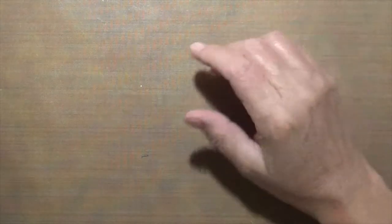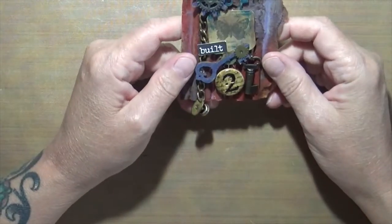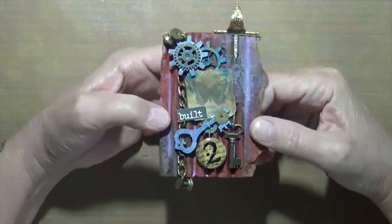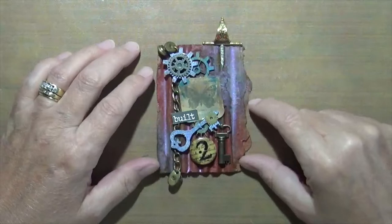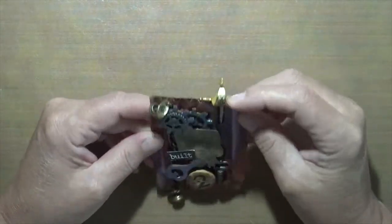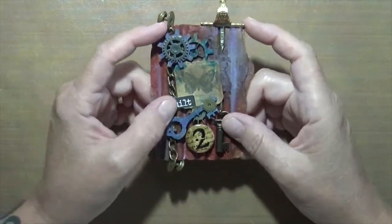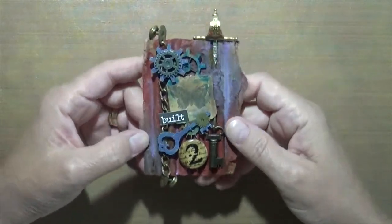This one was supposed to be cork and I didn't have it, so I used cardboard. I did kind of a steampunk theme — I've got this little knife, some odds and ends, some cogs — and it just says 'Built,' because that's what I did to it: I built it.